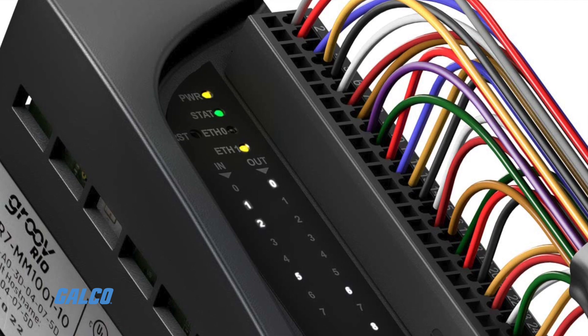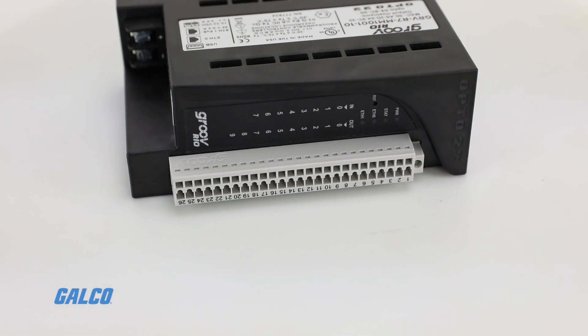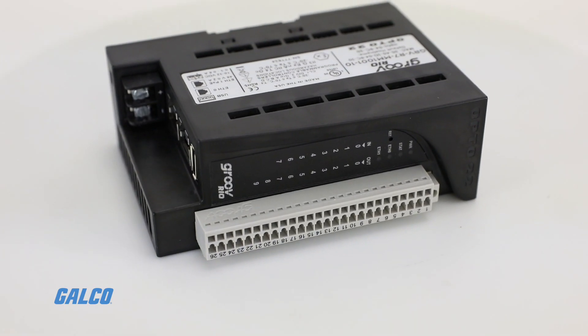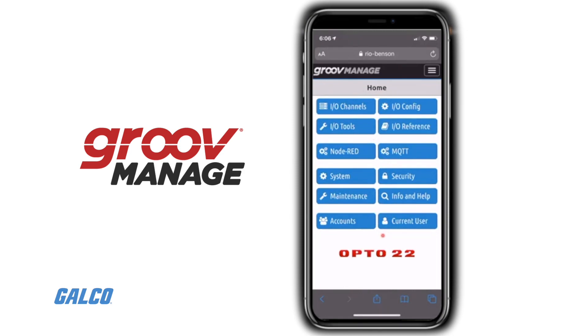The Groove Rio offers 10 software configurable channels. There are no dip switches or jumpers needed, as everything is done through the browser-based Groove Manage interface.